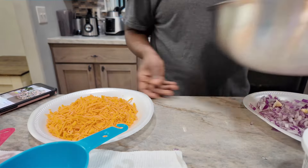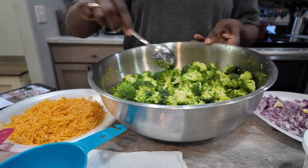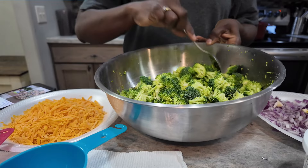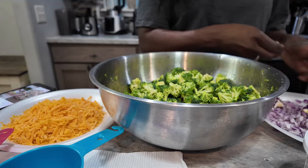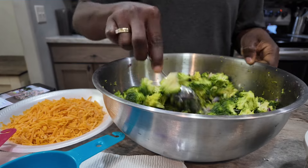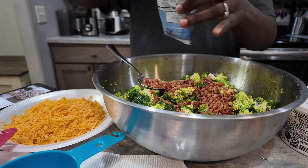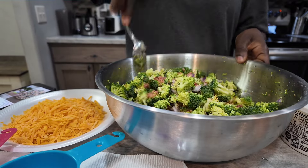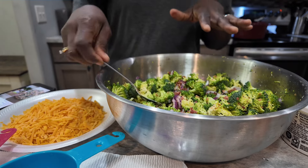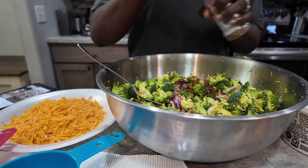I got everything here. So I cut up the broccoli — maybe two crowns of broccoli — cut it off the stem and made sure it was chopped up real good. A half of a red onion. And I'm just going to put all the bacon bits in there. You're probably supposed to cook some bacon and chop it up, but look how easy that was just to put the bacon bits in. A nice low-carb kind of salad here — the rest of these bacon bits because it says a whole pound.